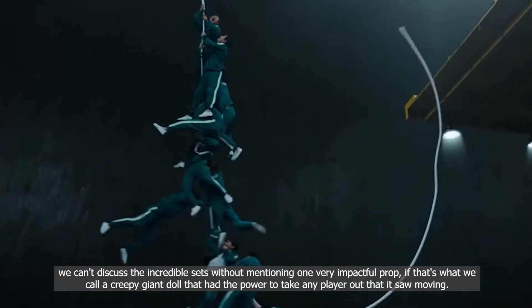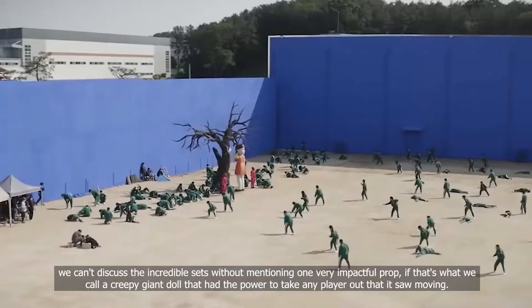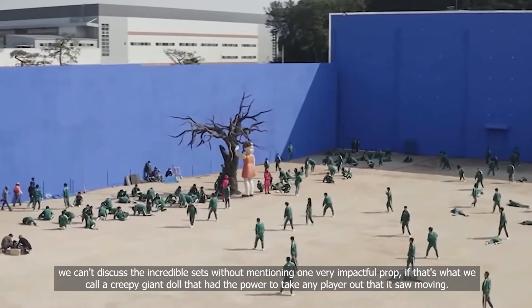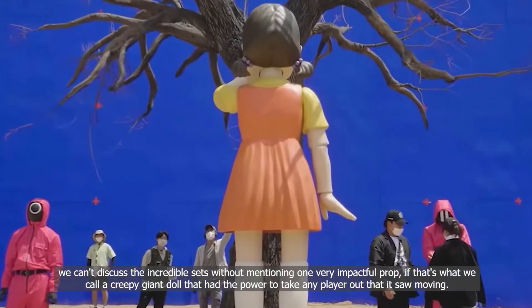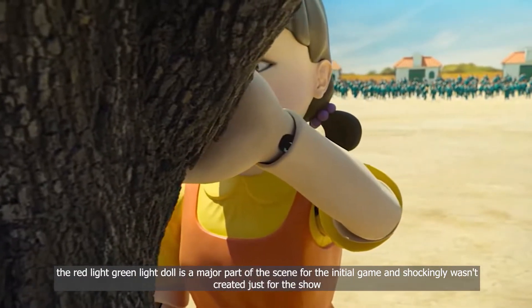We can't discuss the incredible set without mentioning one very impactful prop — if that's what we call a creepy giant doll that had the power to take any player out. The red light green light doll is a major part of the scene for the initial game, and shockingly wasn't created just for the show.